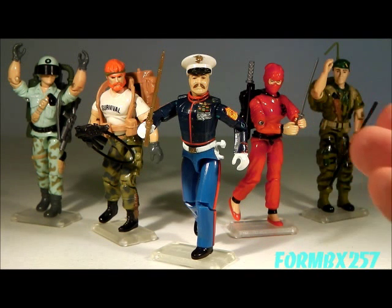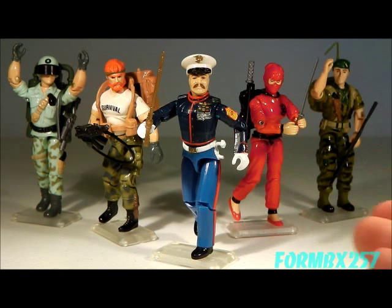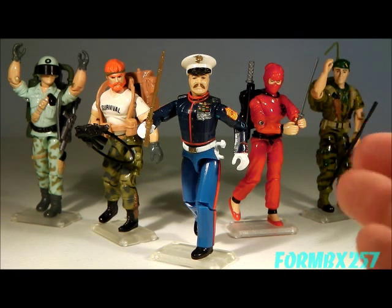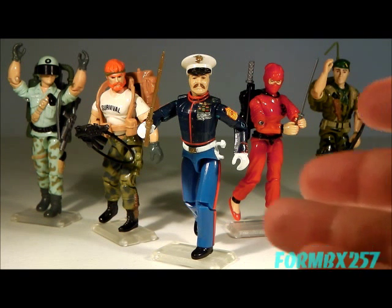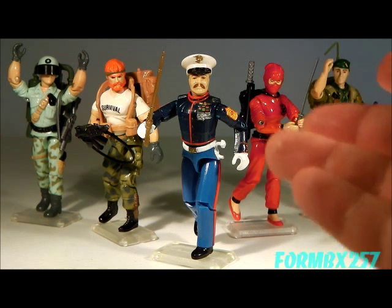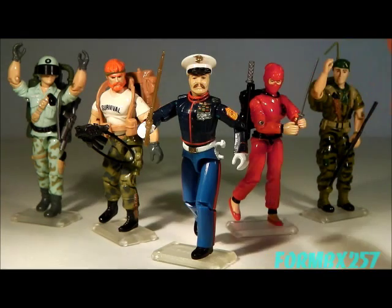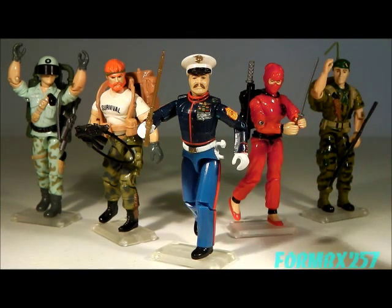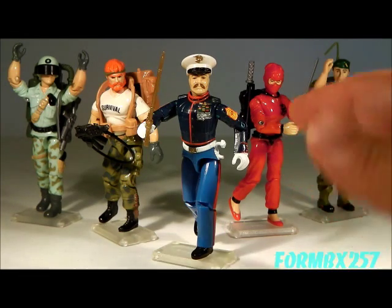Gung-Ho is the only returning character for the 1987 year. Had Sunbow Animation been given the go-ahead by Hasbro to produce a cartoon season 3, Gung-Ho would have appeared in this dress uniform, as shown on defunct solicitation ads from 1987. It is my belief that, as a returning character after the new direction the animated movie started — much like the 1986 Transformers movie — Gung-Ho would have been a mentor character to all the new recruited G.I. Joes, so his dress uniform represents a kind of non-field combatant status.